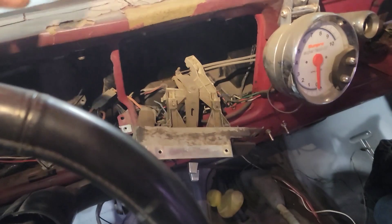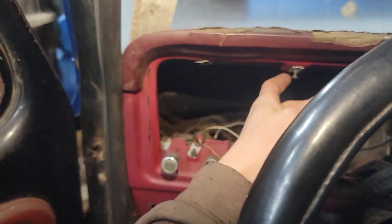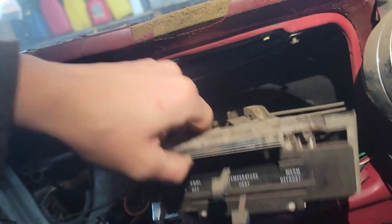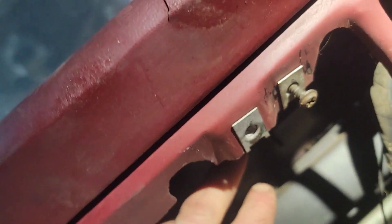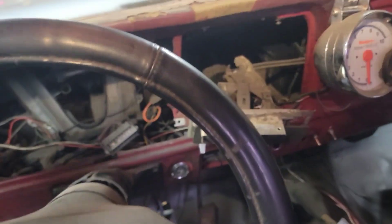We're disassembling our dash. You just take off your front plate and pull the screws for your center cluster. You'll have two screws right here for your cluster, for your temperature gauge and all that stuff. This one's got a tach so it's got two screws for the tach. Then you have this nut right here, another one over there, and one on that side. Then you can take your dash pad off and out of the way.